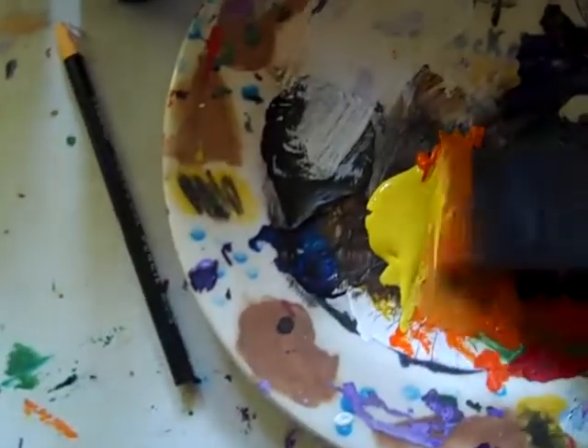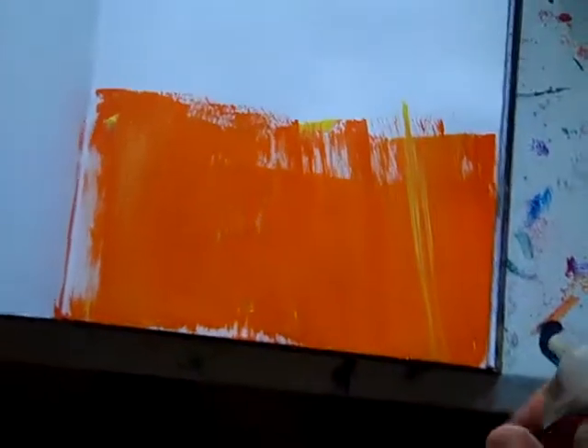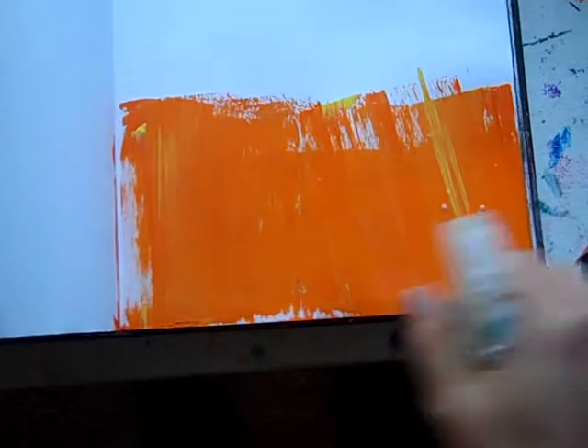It's one of those days where the paint's chunking up. It's a little bit colder out. So I think what I'm going to do is — I've showed you this spray flow — I'm going to put some spray flow on there.